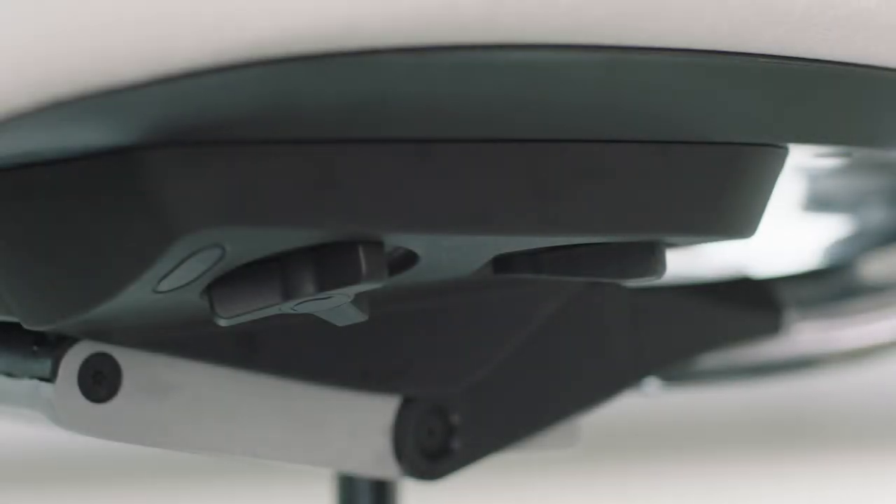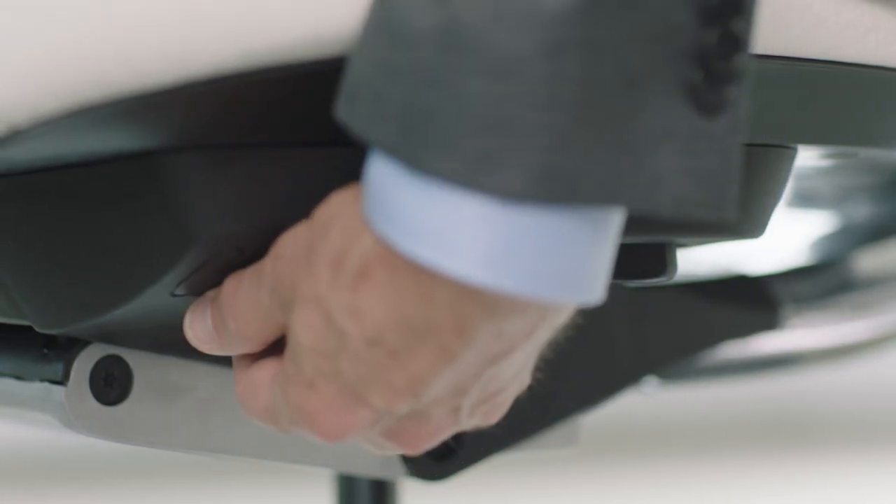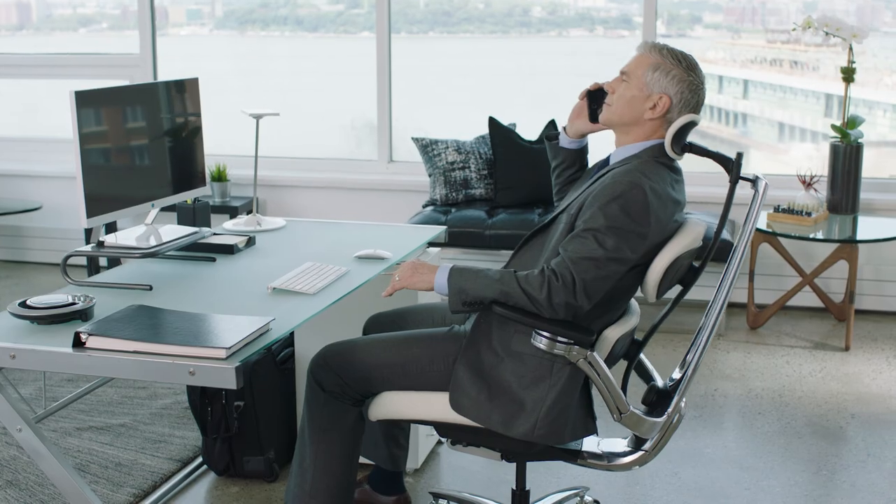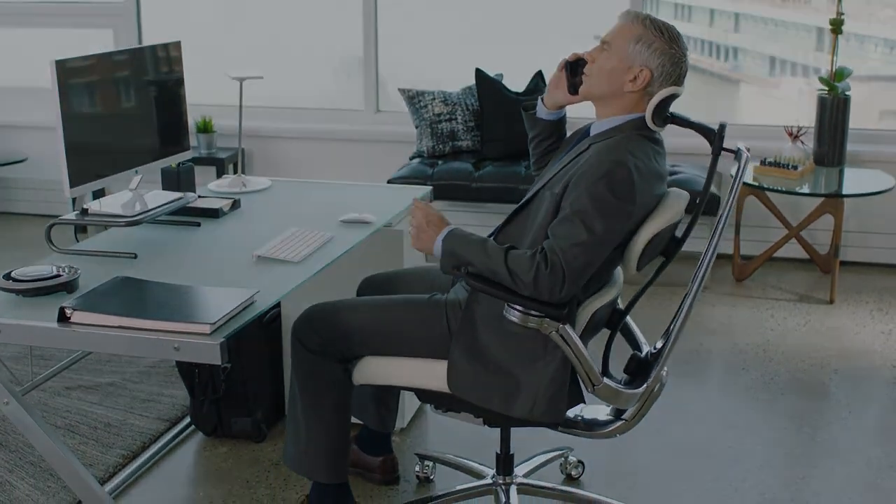The dial adjusts the resistance of the recline. Turn the dial counter-clockwise for less tension and clockwise for more support. Now you're ready to move.